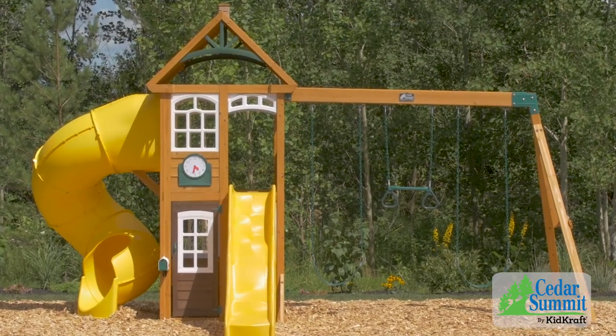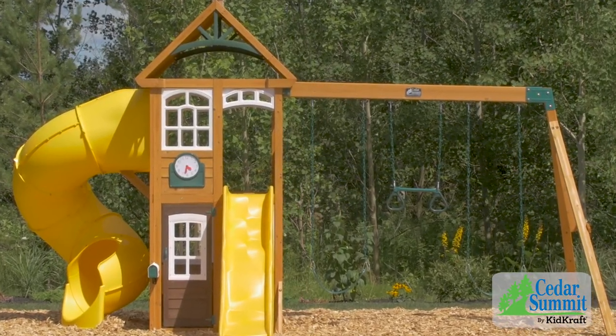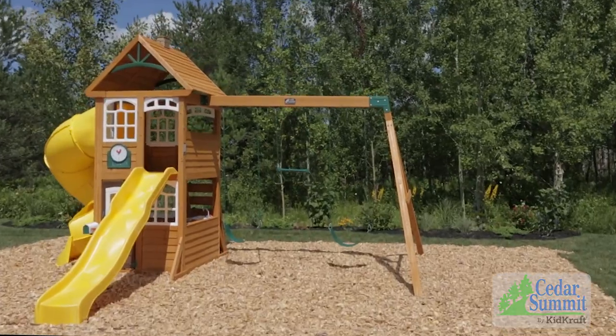With so much to do, there's no doubt that the Castlewood playset by Cedar Summit will be the focus of all of your outdoor adventures.